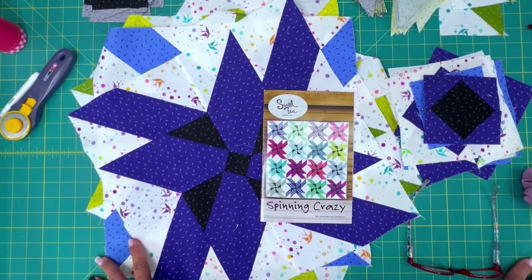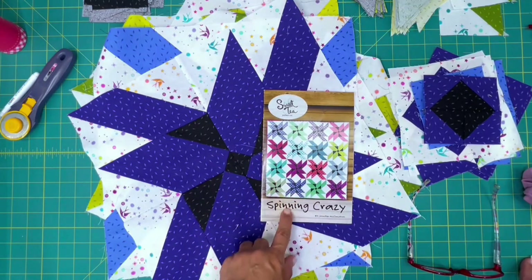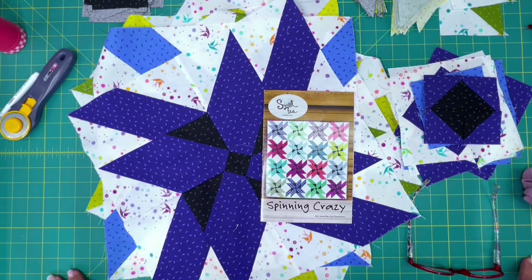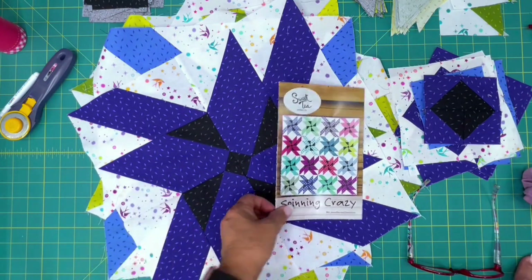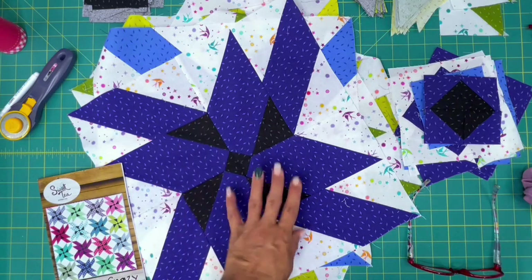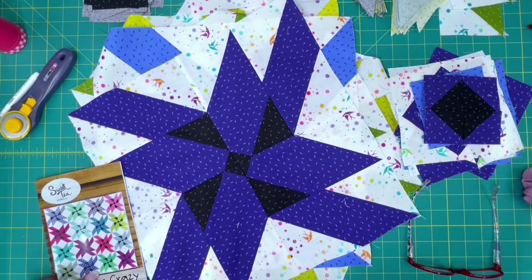Hey guys, it's Marisol with Soul Stitchery and today I was working on the Spinning Crazy pattern by my friend Jennifer McClanahan at Sweet Tea Pattern Company. Spinning Crazy is going to be the very first sample that we make for the shop, and so we are using the Libs Elliot Atomic line along with Tula Pink Fairy Dust in white.